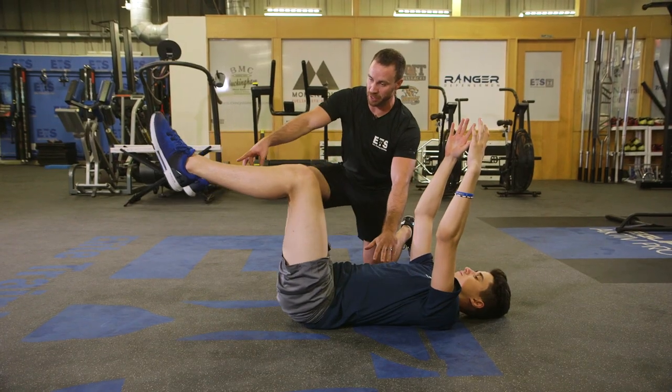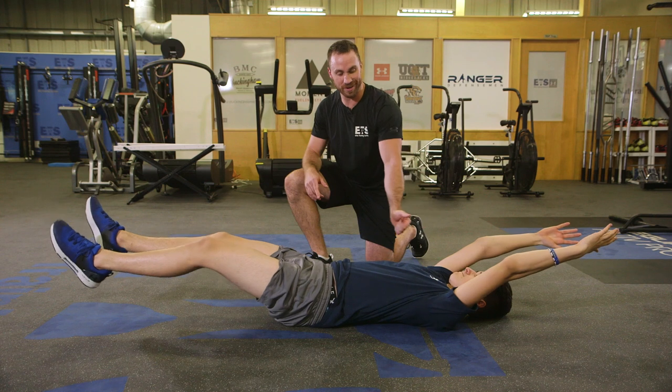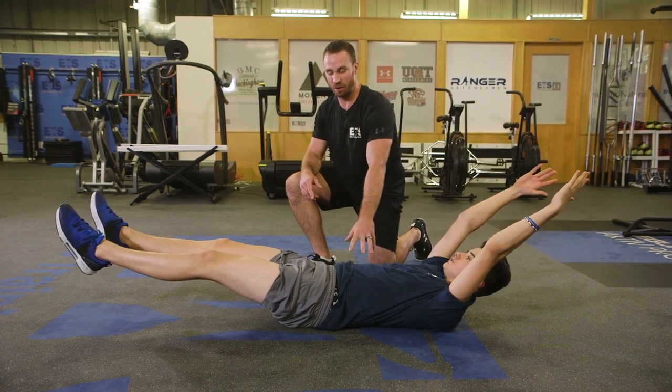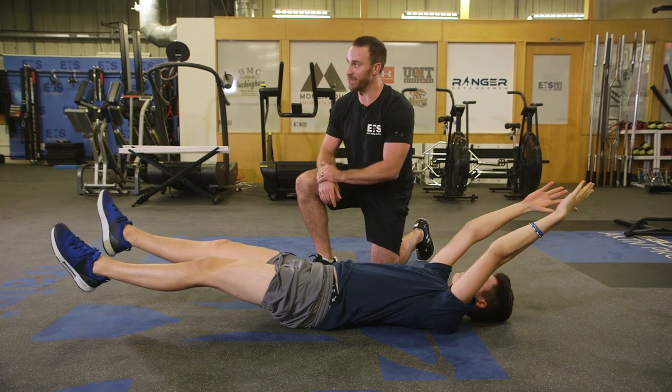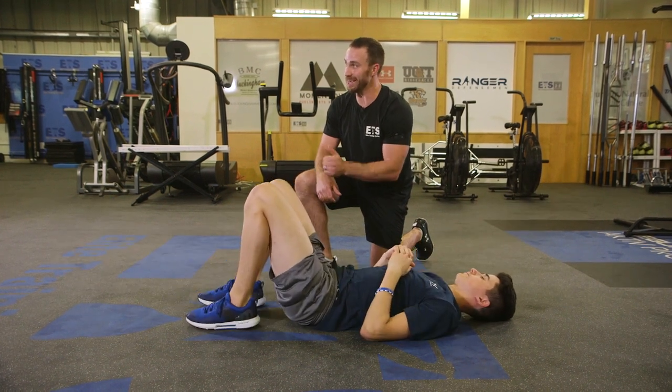That same press away, we're going to reach the arms long up and through, and then I'm going to look to lift the chest off the floor, stay nice and strong through the trunk, and then undo that, reset, same idea. You're going to hit eight each time for me.